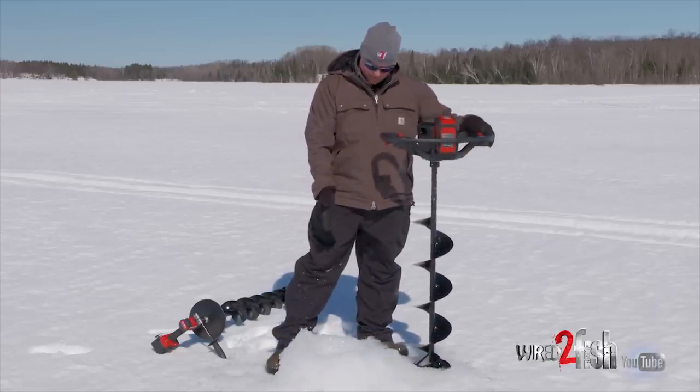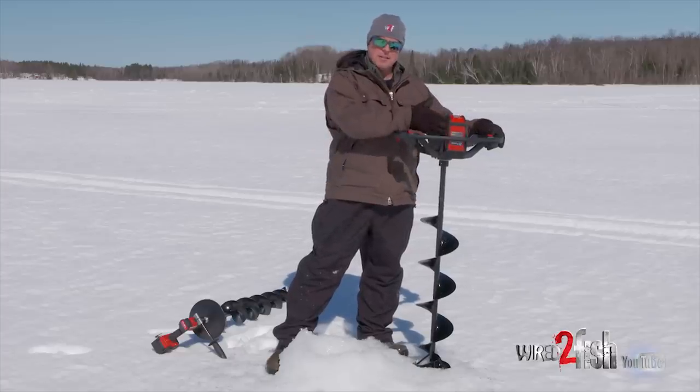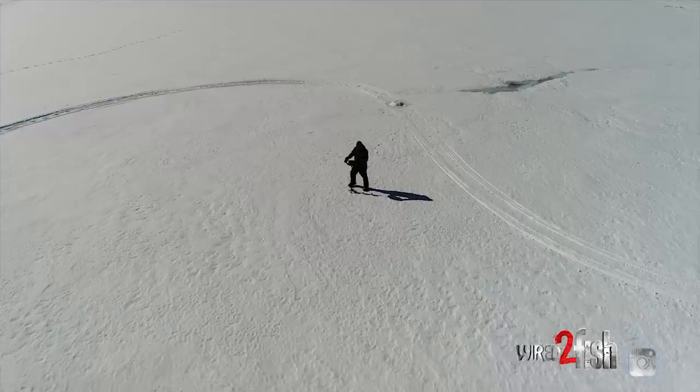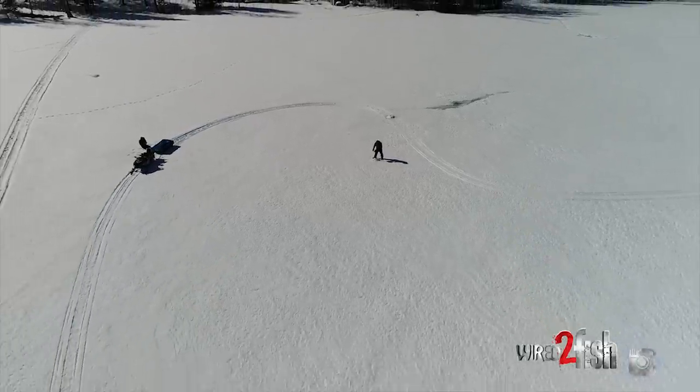I probably have about three feet of ice here and you can see how quickly that cut. We've had really good success fishing this the last ice fishing season in terms of longevity of the batteries. Depending on ice thickness, we've had 30, 40, even 50 holes per charge.